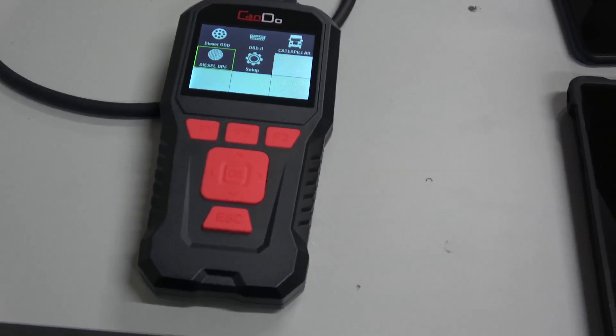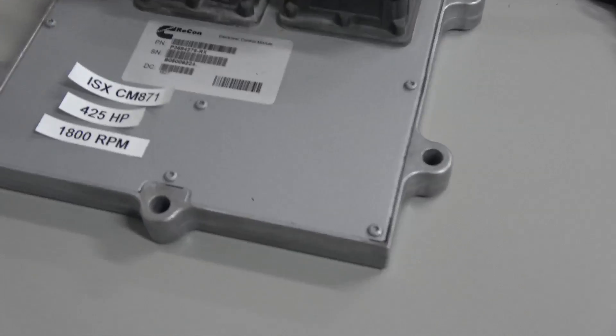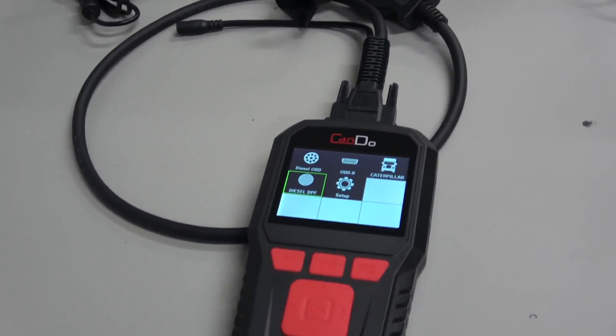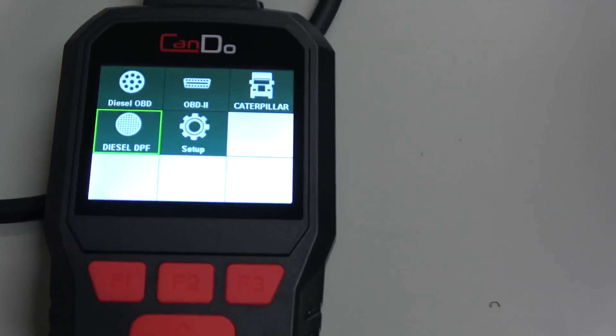Here we are with the brand new Can-Do HD Pro 2. We are hooked up on our workbench with a Cummins — this is actually an ISX CM871 ECM — and supposedly we can do force regens on Cummins engines with it. So we'll show you the good and the bad. First of all, this is the tool itself.